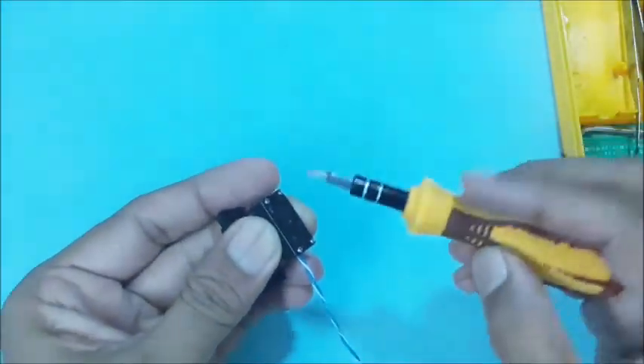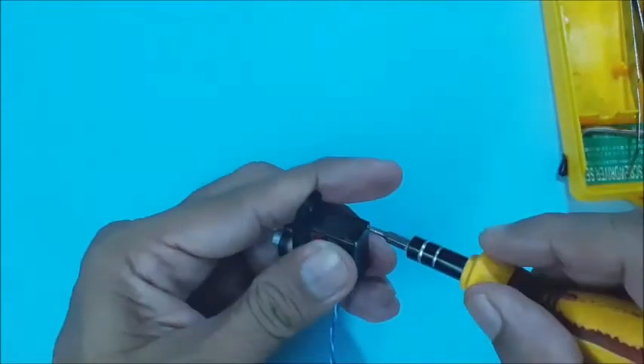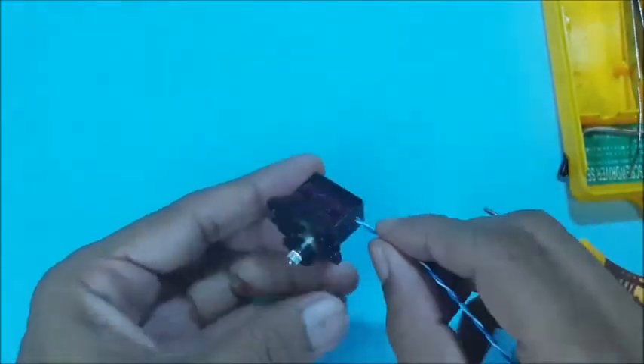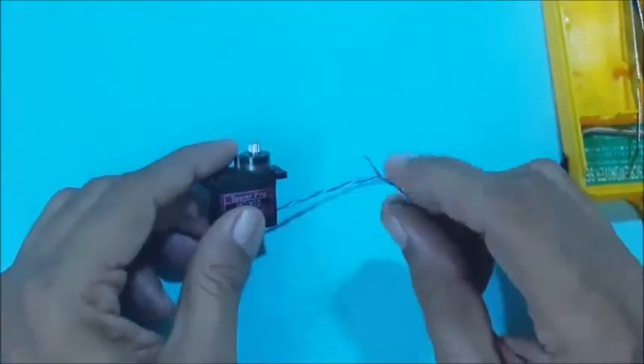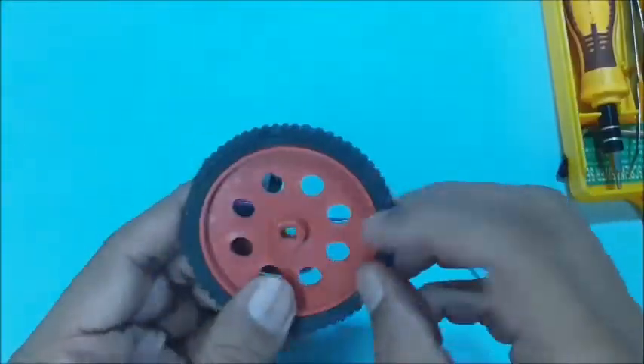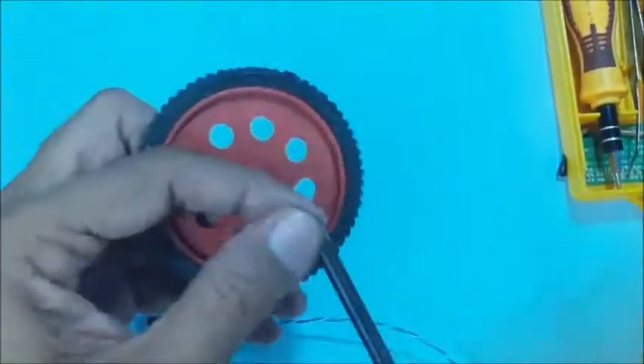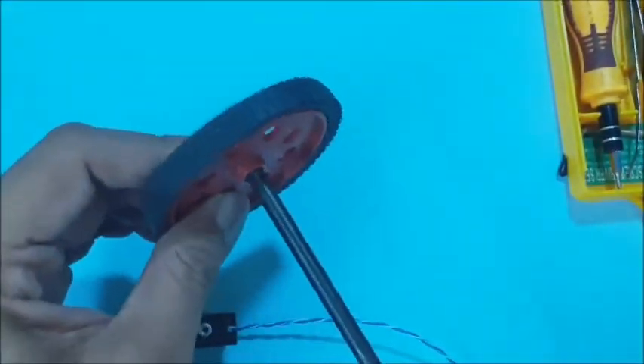Then tighten all the screws using the matching screwdriver. Now the servo DC motor is ready with two wires for testing. An ABO motor's wheel is selected for testing. The hole in its hub is made round to fit on the servo motor's shaft.